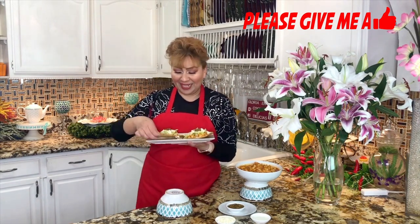My friends, I am done with these chicken tinga tostadas — they came out very good, very delicious. This is the part I love, tasting my recipe. My home smells so delicious. The chicken is so tender, so soft. The chipotle gave it such a delicious flavor — I just can't take it anymore, I need to have one more bite!